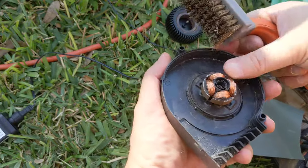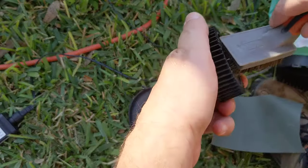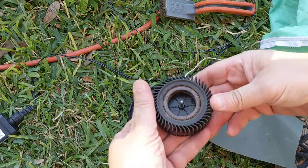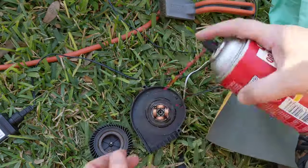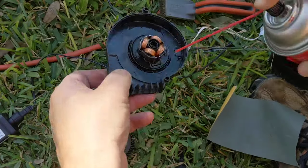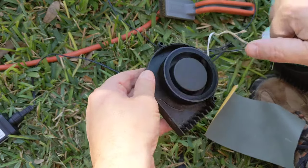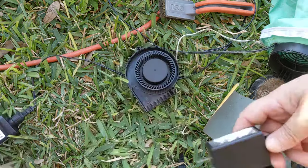I might have just broke it but we'll see. I've got some electronic cleaner spray for it. It spins pretty freely now — let's see what happens when I plug it in, hopefully it'll work.